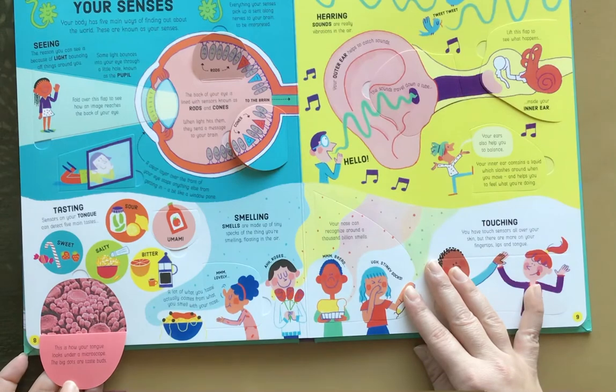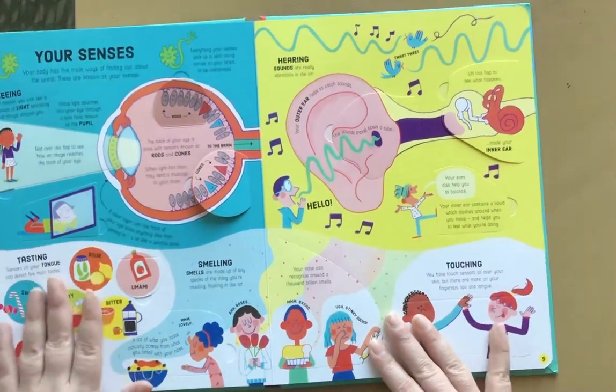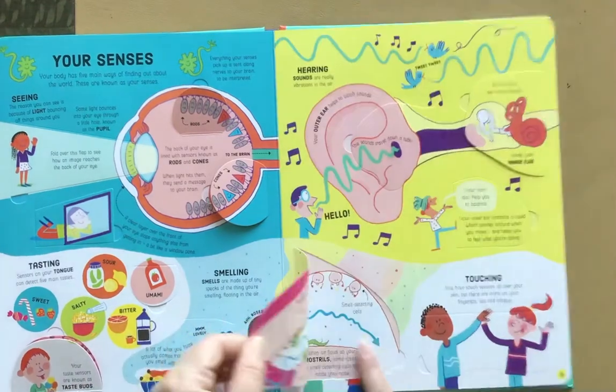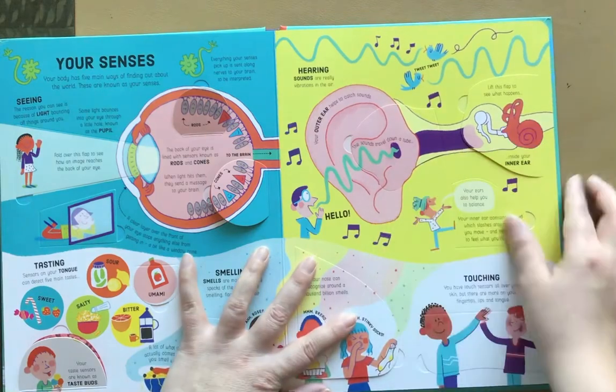This is how your tongue looks under a microscope. The big dots are taste buds. Here's smelling — the inside of their nose. And it's hearing.